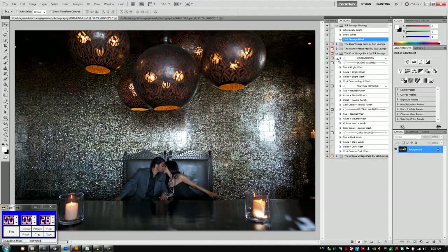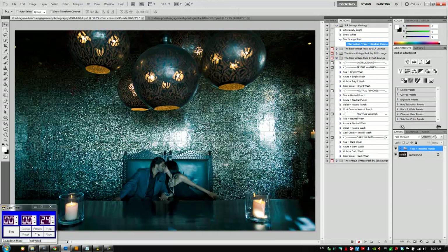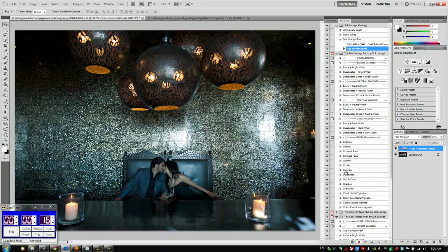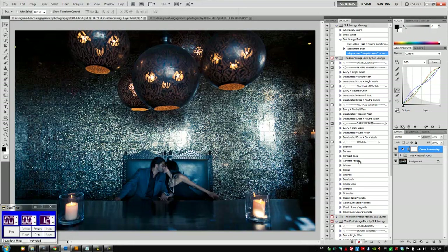First I'm going to add into the Cool Vintage Pack — we're going to add our teals by adding a Teal Neutral Punch. I'm going to type in 35% and hit enter so it saves our opacity as 35%. Then we're going to go to the base Vintage Pack and add a little bit of cross processing — at 33% that's great.